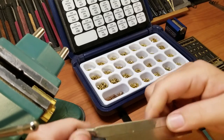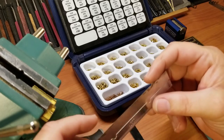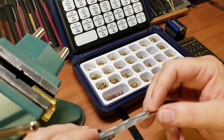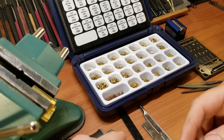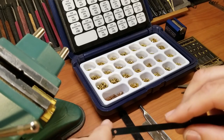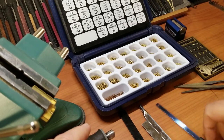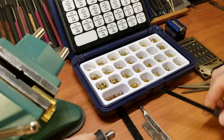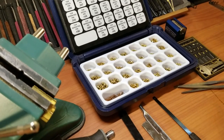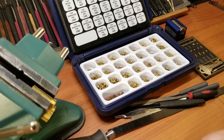The X-Acto razor saw has right around 42 teeth per inch and it's much narrower, so you can make finer serrations. Then there's another mini hacksaw blade at about 30 teeth per inch with a little handle stuck on it just to hold on to easier. Those are the basic cutting tools we'll use to make pins.